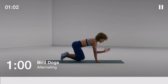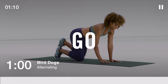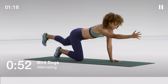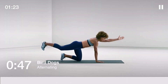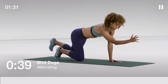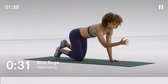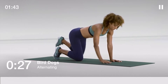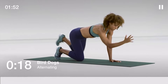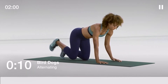Time for bird dogs, 60 seconds. Start with your hands under your shoulders and your knees under your hips. Keeping your back flat with the ground, extend your left hand with your right foot, then your right hand with your left foot. Halfway — think about elongating your entire body from your fingertips to your toes. 10 seconds to go.